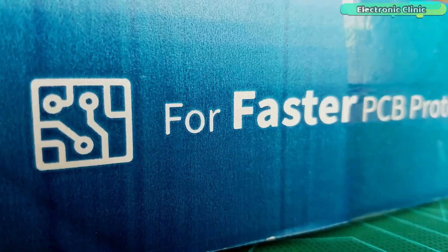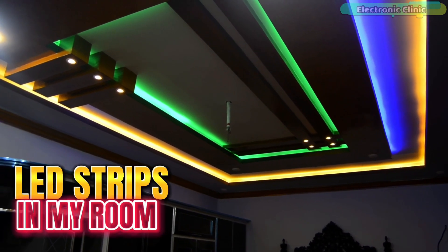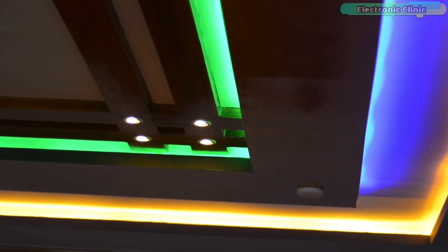This video is brought to you by JLCPCB. Finally, the work of installing LED strips in my room is done. As you can see, I have used three different colored LED strips.